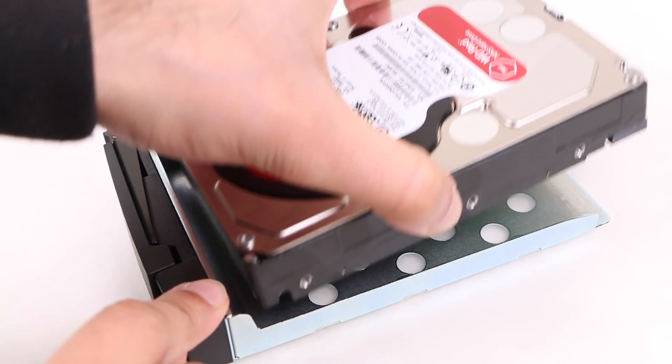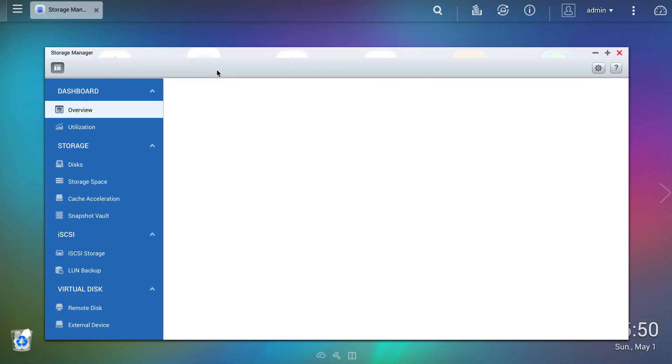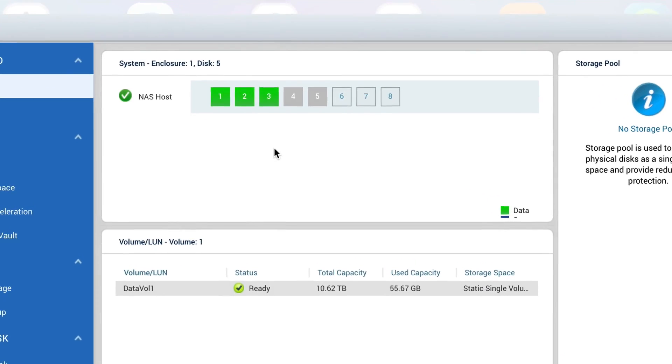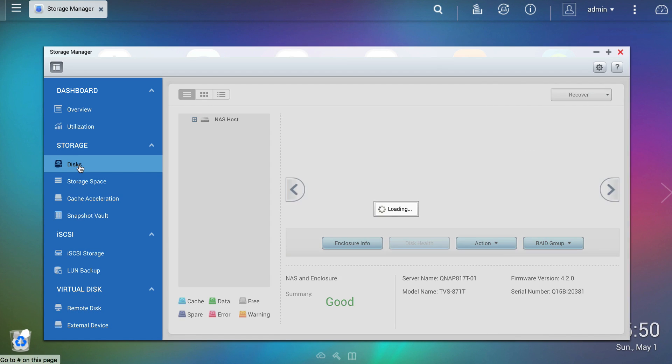We begin by inserting the additional drives into the QNAP as normal — nothing new there. After which we switch across to the QNAP QTS system, heading straight into the storage manager. The initial overview shows the 3 existing disks making up my current volume. Notice how bays 4 and 5 are shaded, indicating the spare drives I've just inserted, although not yet ready for data storage.